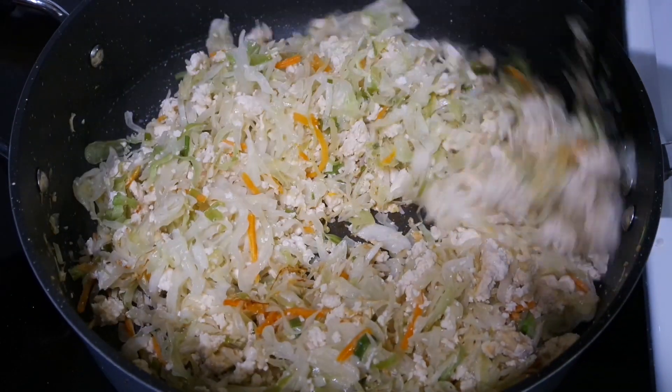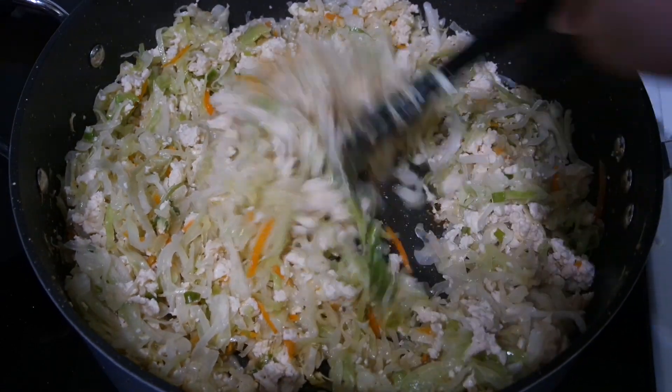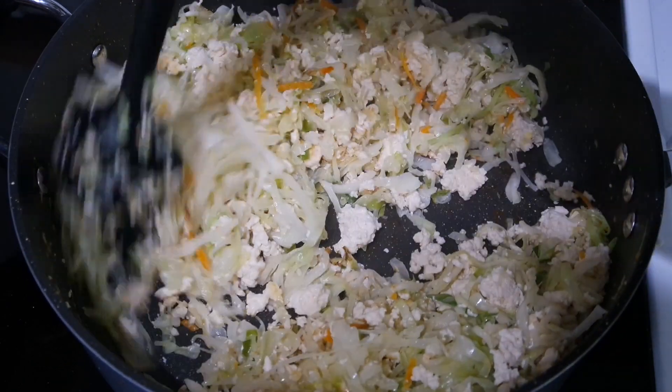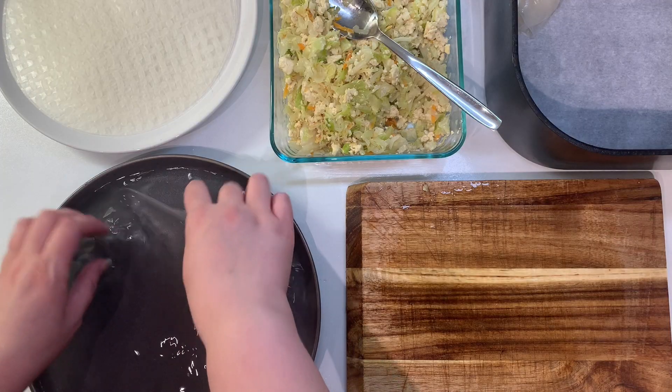So this is what it should look like when it's done. Once it's done, you'll remove it from the heat. I moved mine into a storage container and let it cool until you can touch it comfortably before making the dumplings.